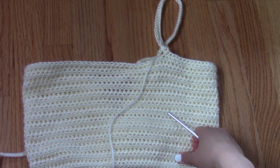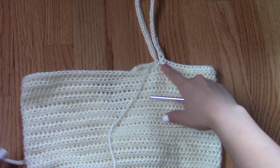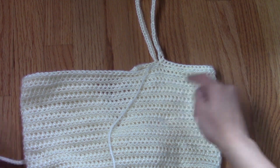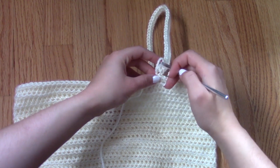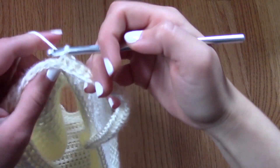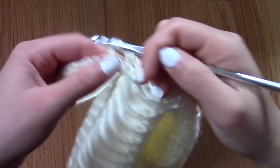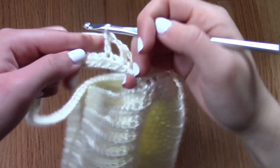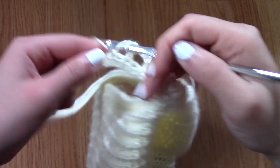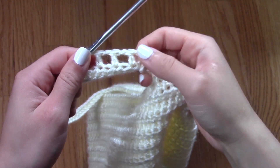But we want the straps to have this frilly design that's been trending this summer, so we are going to add some more fun stitches so that it can look cute. For the next row, I decided to do something a little bit more open — I am creating a row of extended double crochets and then chaining one, skipping a stitch, and then creating another extended double crochet.